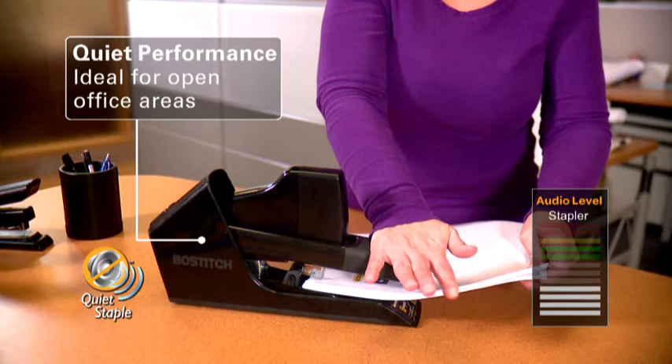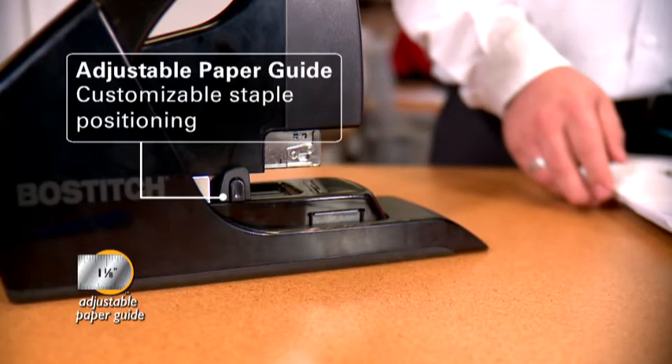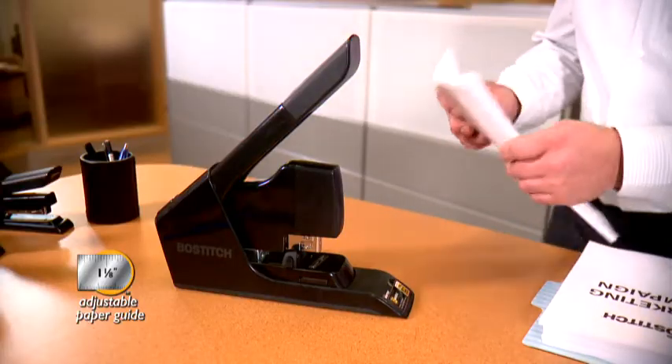It was completely effortless, and it staples so quietly — it doesn't even disrupt the entire office. I had to put together 50 presentations, and I really appreciated using the adjustable paper guide. I could move the lever to position my staples exactly where I wanted every time.